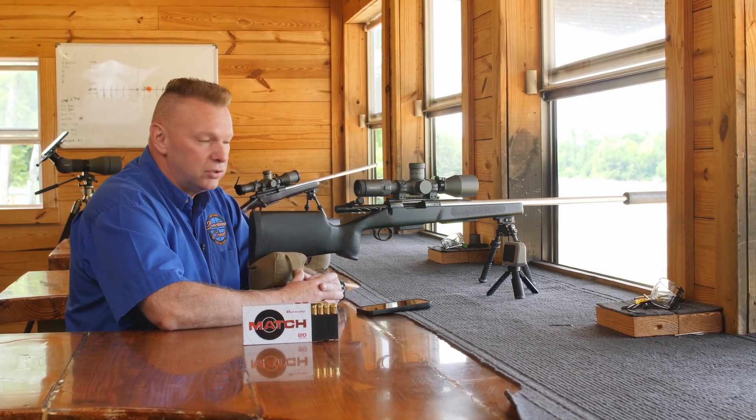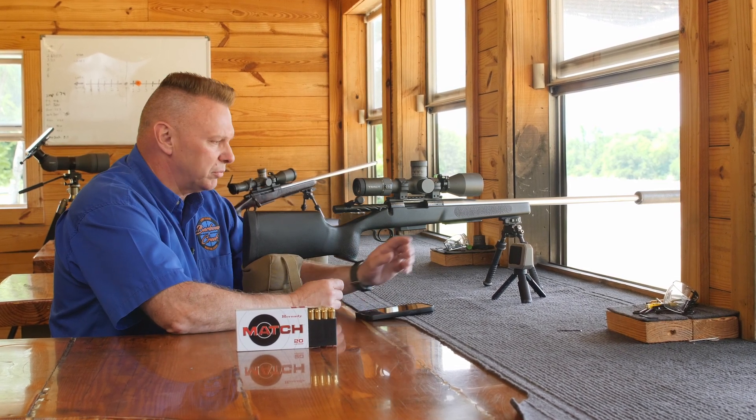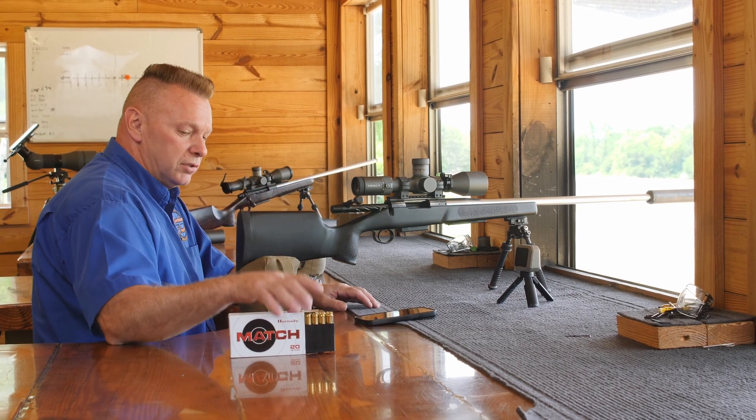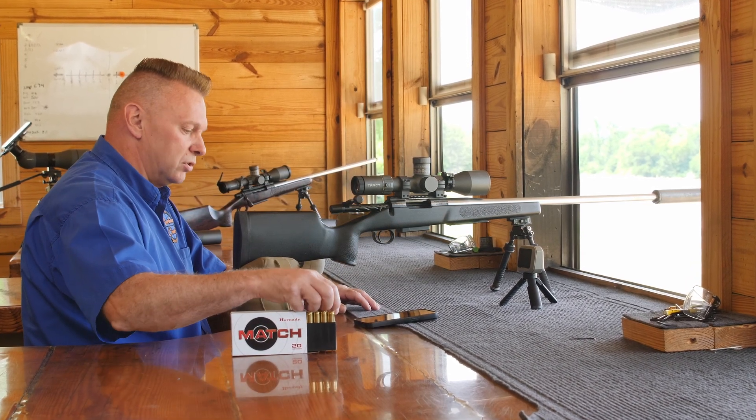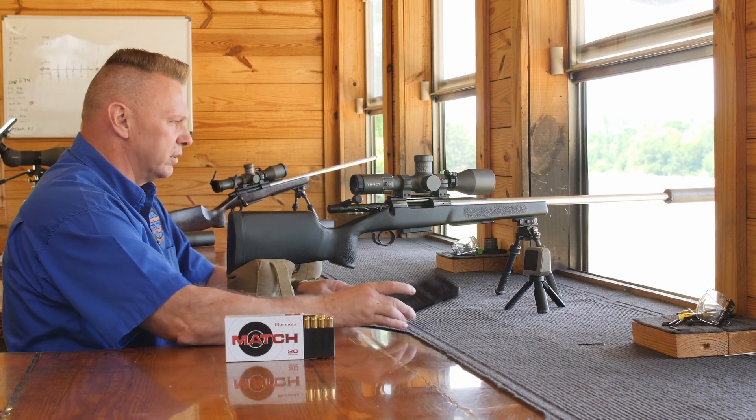Hey, James at Barber Creek Long Range Shooting School. Today we're going to quickly go over truing ballistic coefficients. I'm going to run a Garmin, I'm going to run the new track torque scope, and this is a different lot number of ammo, so I have to shoot it through the chronograph, get the velocities, and I'm going to use the Eagle Ballistics app.